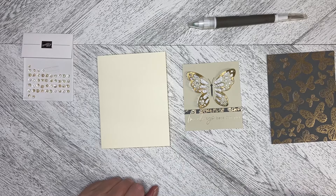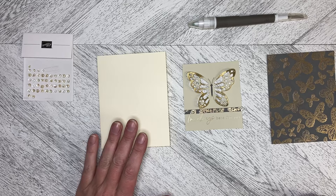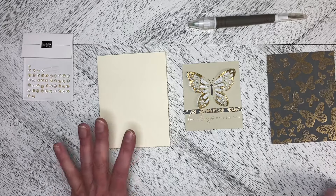Hello and welcome back to Wireman's Whimsy. This is project number alternative number five from the Elements of the Delicate Wings April 2024 Paper Pumpkin Kit.